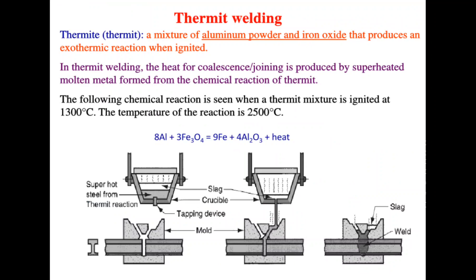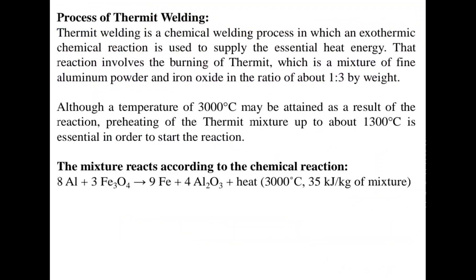The figure shows the process of carrying out thermite welding. Thermite welding is a chemical welding process in which the exothermic reaction is used to supply the essential heat energy. The reaction involves the burning of thermite, which is a mixture of fine aluminum powder and iron oxide in the ratio of 1 to 3 by weight. The mixture reaction equation is shown here.